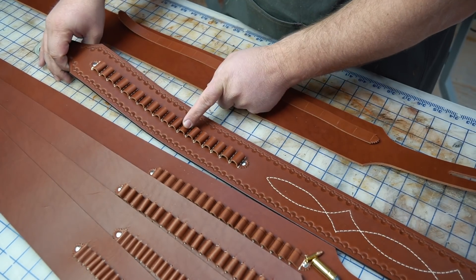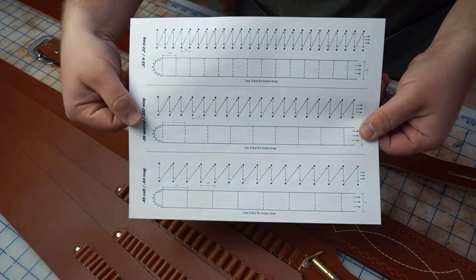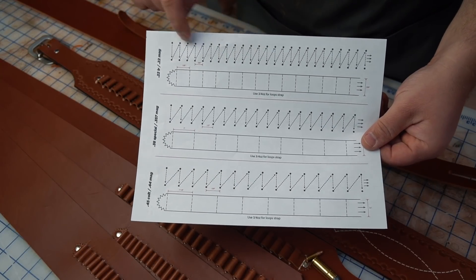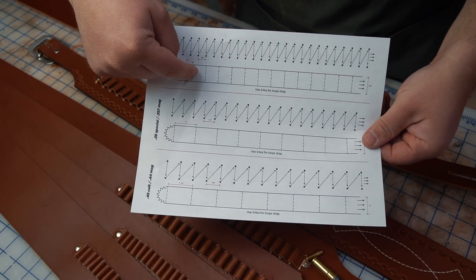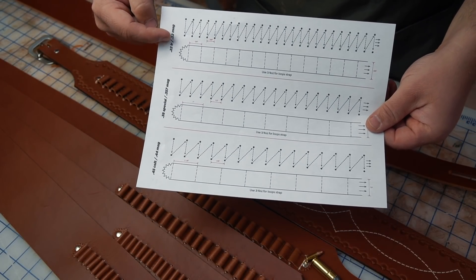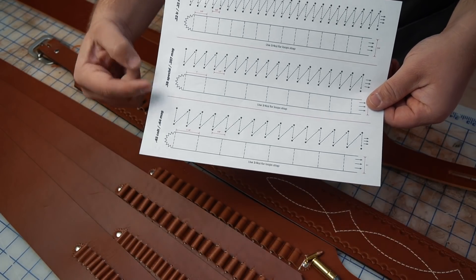The hardest part about doing these is getting the spacing right. I made a guide you can download that gives you the spacing for both the points you'll mark on the belt as well as the distance between each stitch on the strap. I did it for .22 long rifle, .22 mag, .38 Special, .357 Mag, .45 Colt, and .44 Mag.